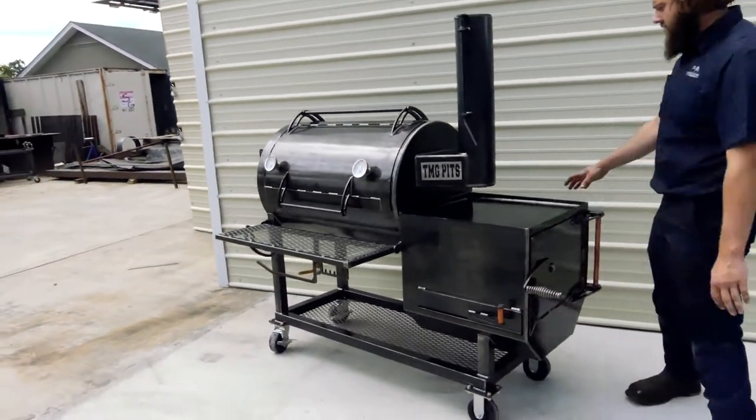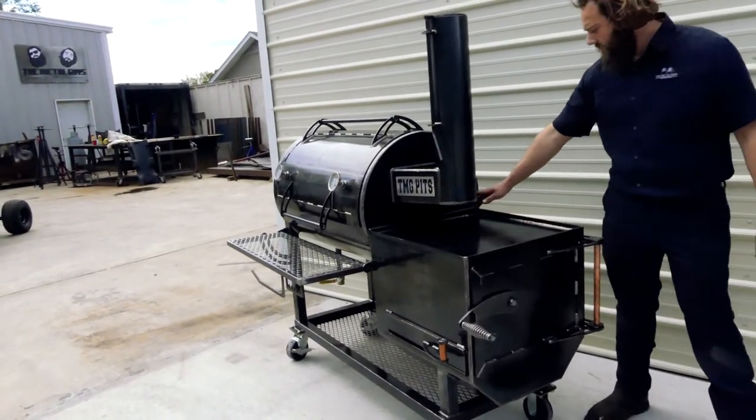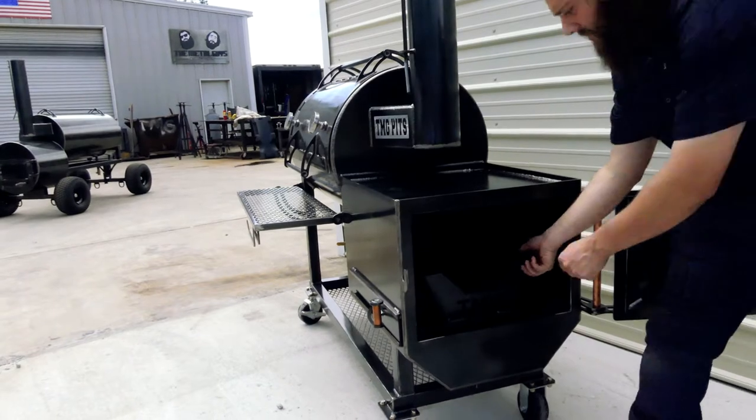Let's check out the firebox here. He added our square firebox with the griddle top, and it's got a grease drain built into the back. So while you're smoking, you can grill some burgers, brats, and bacon. And inside here, he's got the fire management grate.